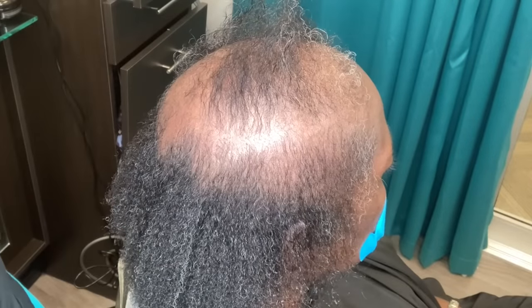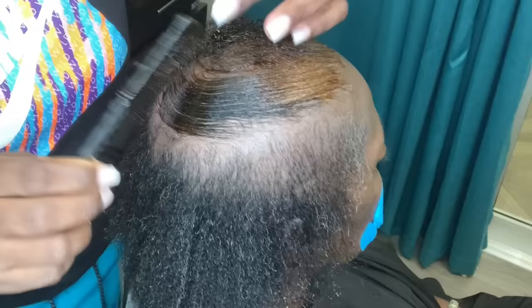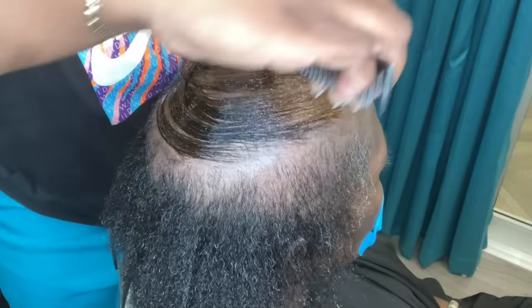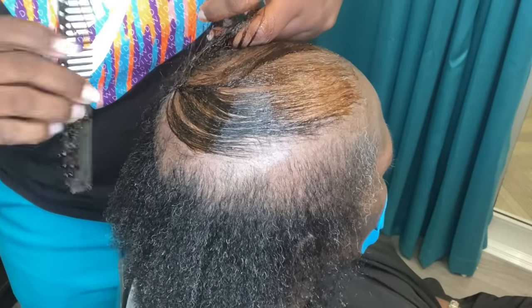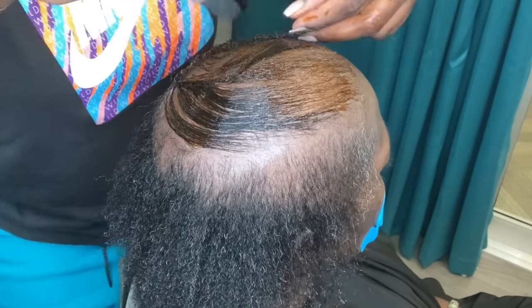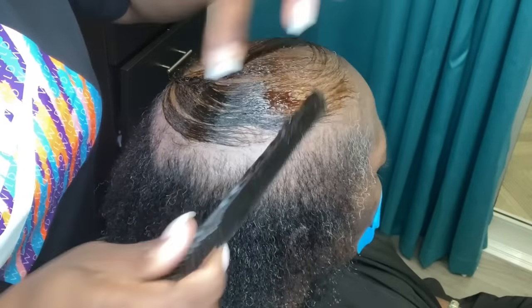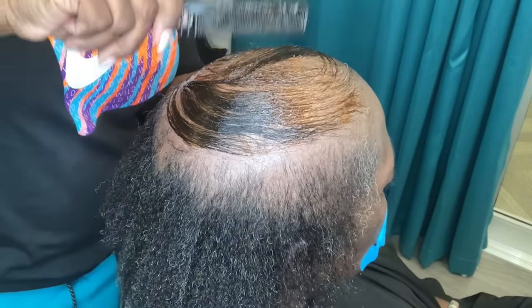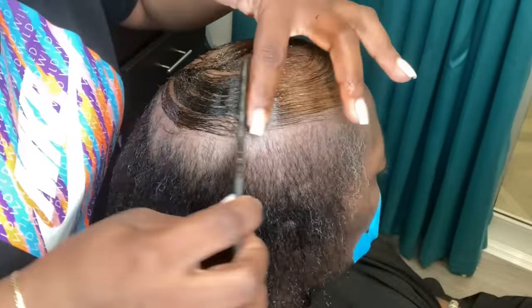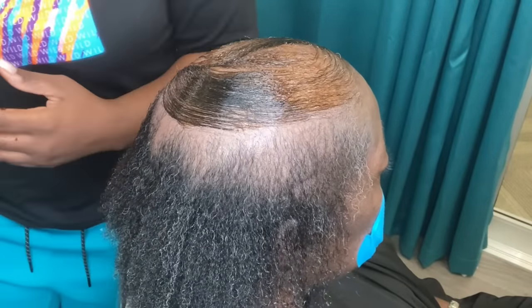So what we started out by doing was I gave her a very slight texturizer. Her initial request was for anything that was going to allow her to have some sort of style because she's just not able to wear her own hair. So instead of me doing a full-on relaxer, I texturized the sides and the back because her curl pattern actually wasn't very tight, and I still wanted to leave a little bit of density in those areas as much as possible.